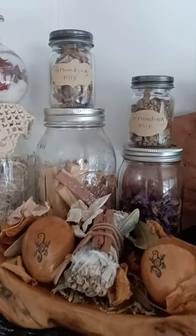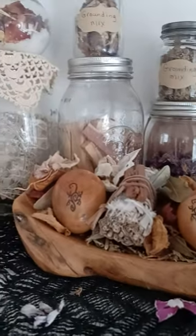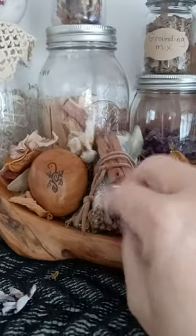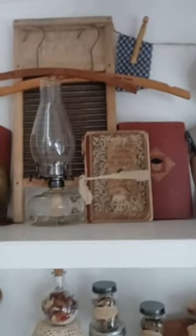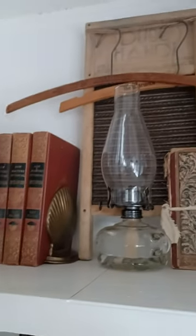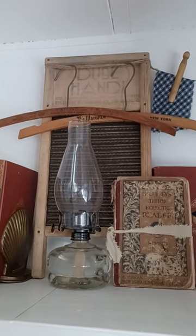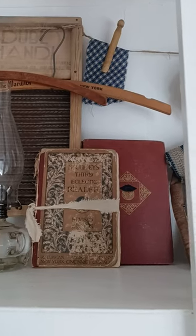You can also burn it like incense on a charcoal disc — same type of thing. Here's some cedar and different things, more dried flowers. Then up here on the top shelf some more primitive stuff — these old encyclopedias, washboards, vintage clothes hangers, an oil lamp, and an old McGuffey's Reader on this side.